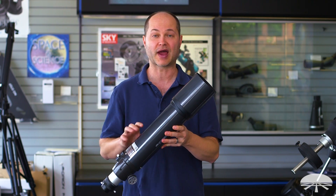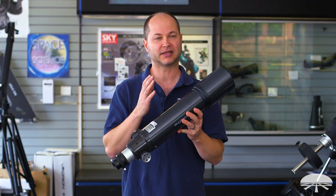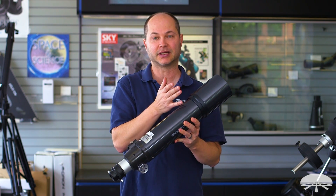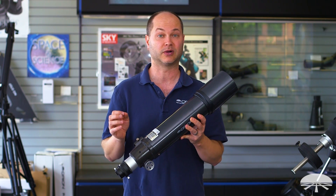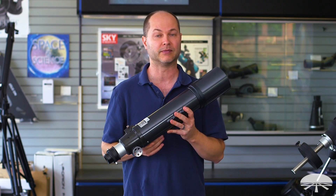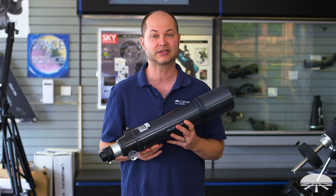It's an 80 millimeter refractor with ED glass and beautiful optics. It's got that FPL-53 glass coupled with a matching glass element to give you very, very good color correction. There is no false color with this. You can push this to very high power and the image holds together very well — high contrast, sharp images, great for pushing the power for moon and planets.